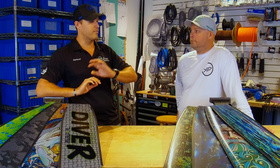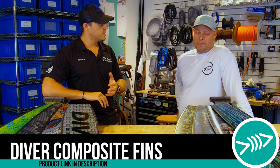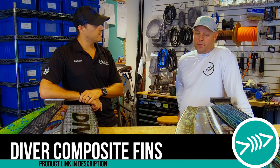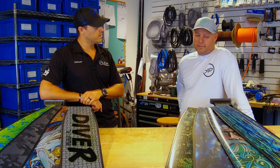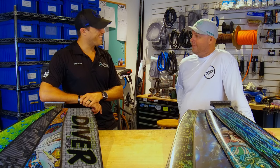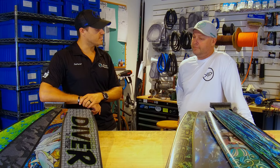Going back a little bit further, how long have you been building fins? Since the late 90s, probably started in earnest in the 2000s in my own garage. So what — why fins? Why building fins?